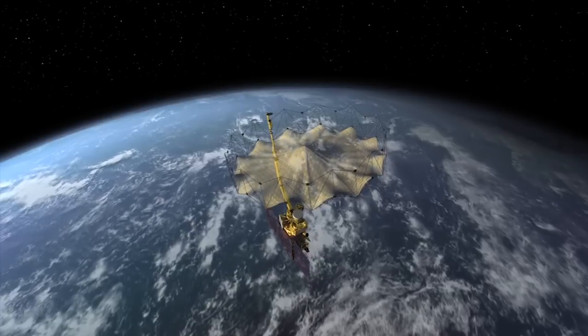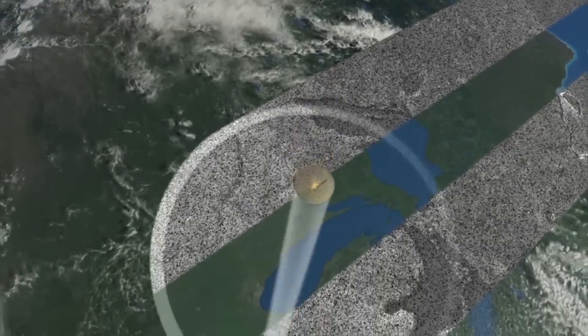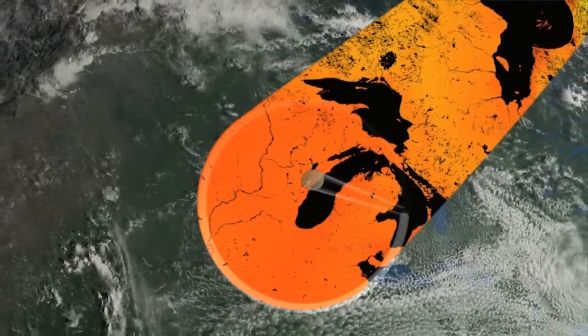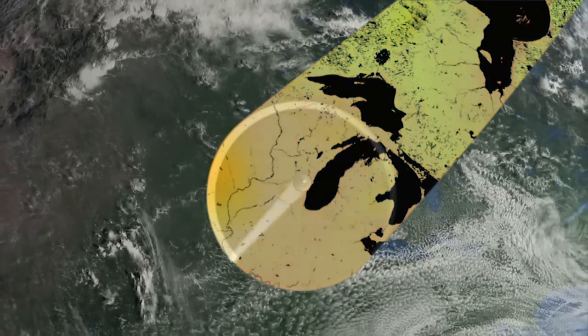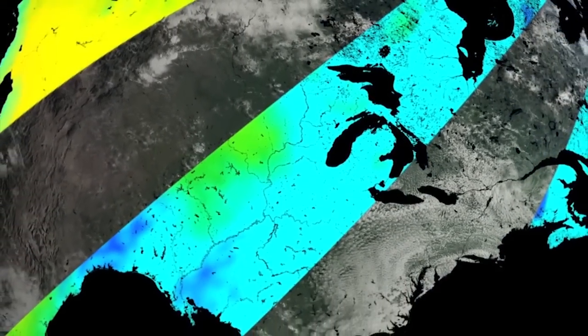So what is the SMAP mission? NASA has a mission that is going to be launching called SMAP — the Soil Moisture Active Passive Mission. It will be measuring soil moisture from space because when we measure soil from space, we can cover a lot of area in a short amount of time. We will have a global map of soil moisture every three days.